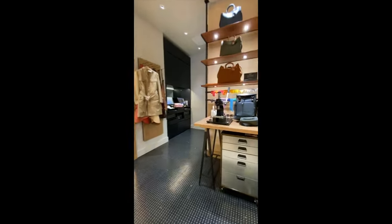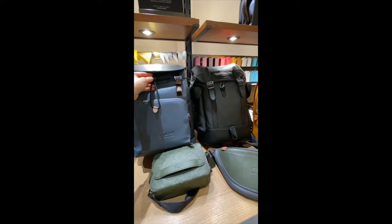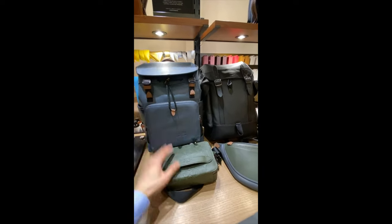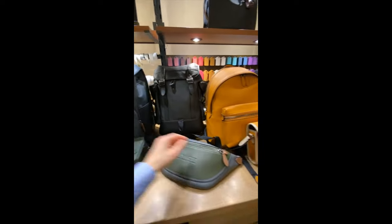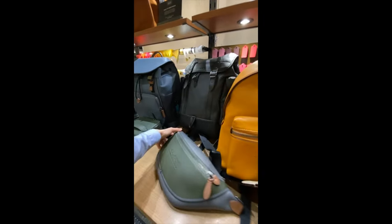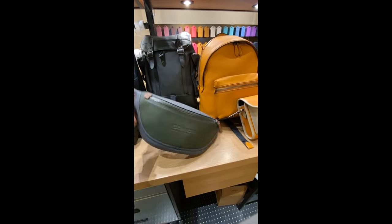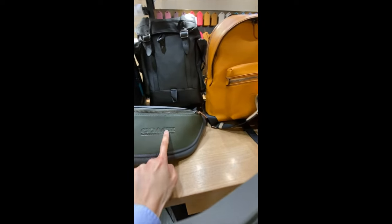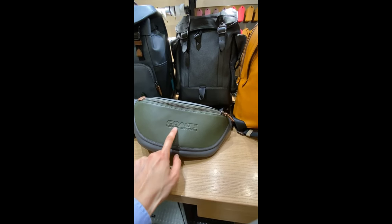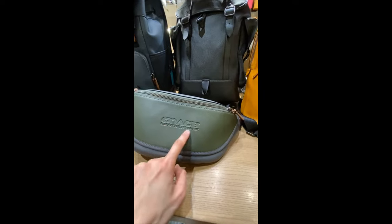And not only for women, we also have some men's newness as well. We have the League collection and also the Charter. So we'll take a look at those. A new belt bag silhouette — it's very similar to the Riventon, but more simplified. And then the logo has been redesigned a little bit — a little bit of vintage and a little bit of contemporary mixed together.